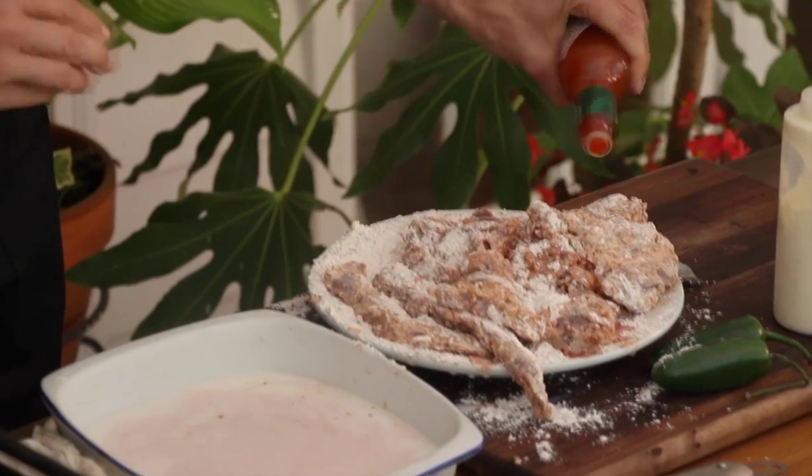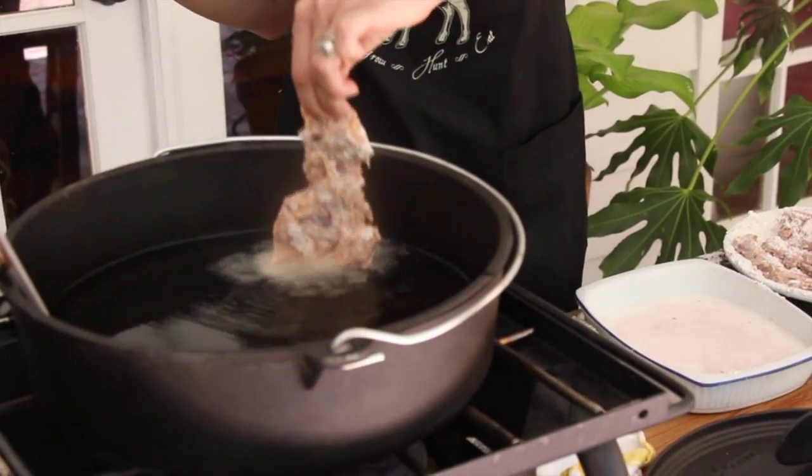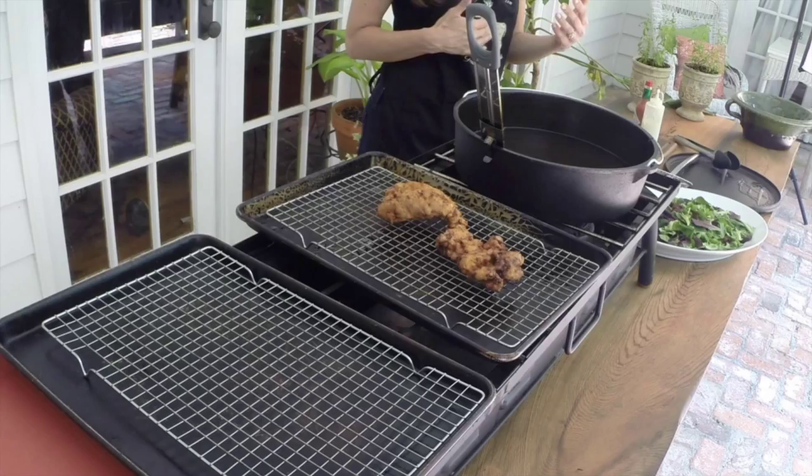I'm going to sprinkle a little bit of Tabasco over the top of this, but I am going to drop this in very carefully. The temperature needs to be about 350. If it's too high, it's going to get really dark on the outside and not be cooked on the inside. When you take it out, it needs to be golden brown, but it doesn't need to be too dark.